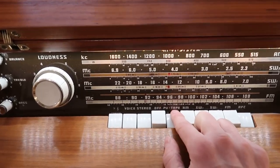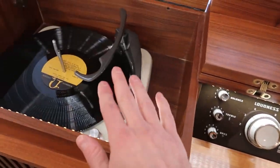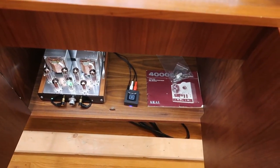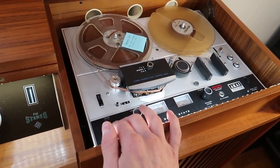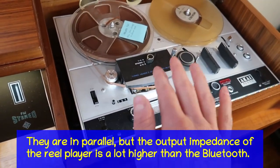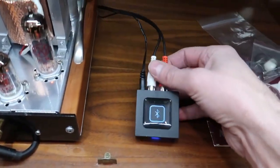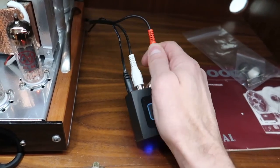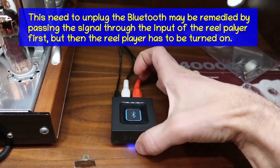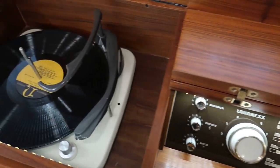Pickup and tape are two inputs on the back of the unit — one for the record player and one for the reel player. I've added a third input: the Bluetooth module, which is piggybacked on top of the reel player. So you can play Bluetooth with the reel player plugged in, but if you want to use the reel player, you have to unplug the Bluetooth module by disconnecting the white and red RCA jacks — otherwise it effectively shorts out the reel player and you won't get any sound. Once you start using the Bluetooth, you won't want to use the reel player. I guarantee it — it sounds so much better.